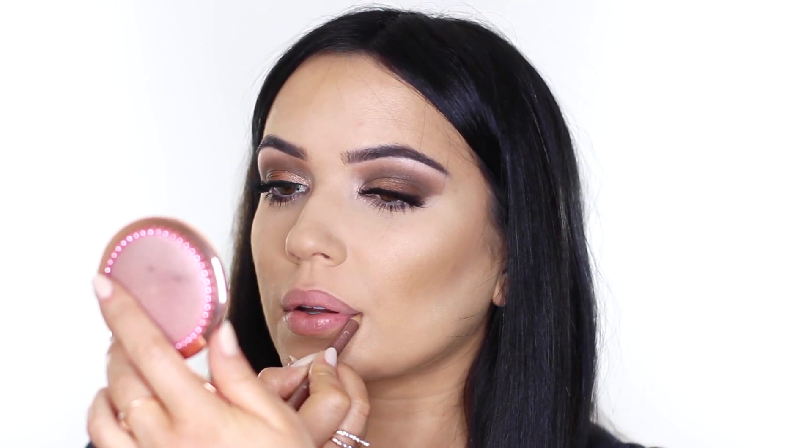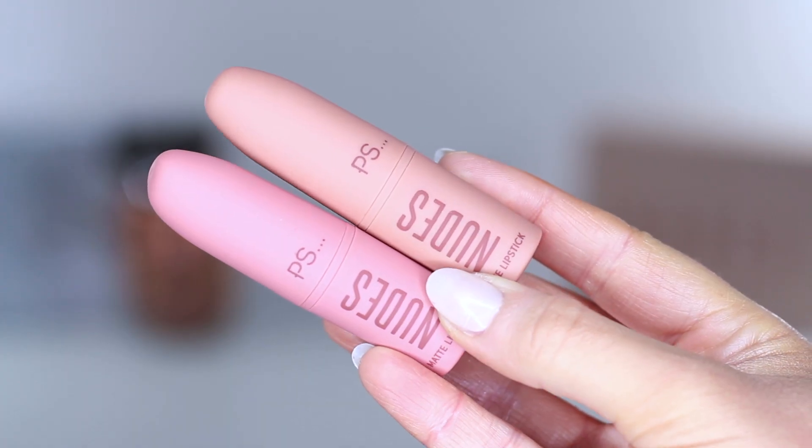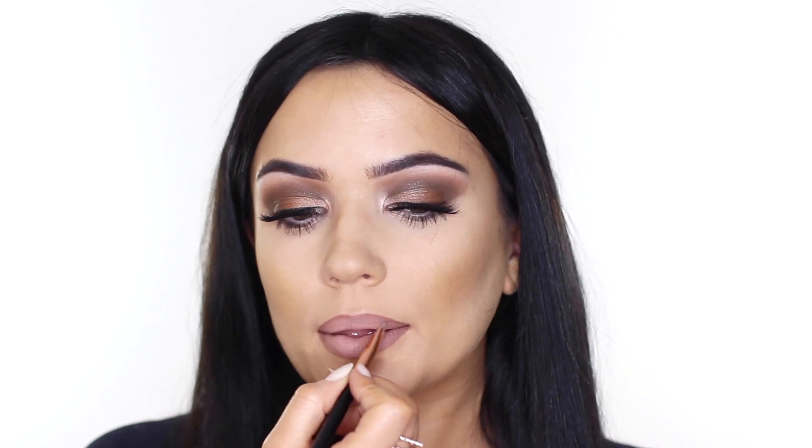For the lips I used the Cappuccino lip liner by Rimmel, which I believe is available in some Primark stores. I then used one of the lipsticks from the nudes collection and was seriously impressed. It went on lighter than I thought, so I mixed it up with that cream stick to give it a darker effect. I really liked how it turned out — it's a little different to my usual makeup but a lot more affordable, so I was pretty happy with it.